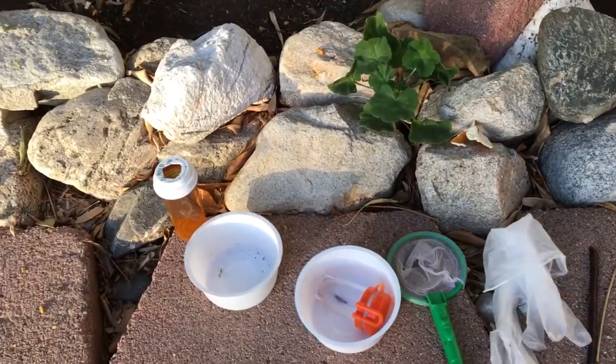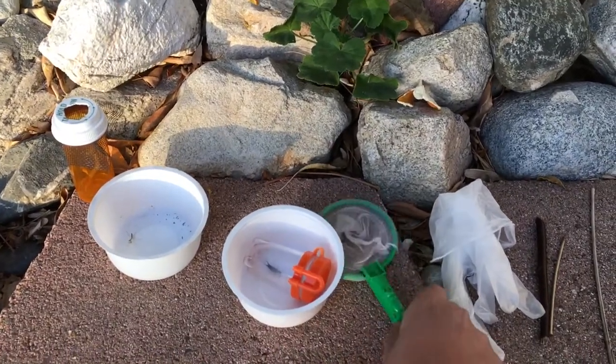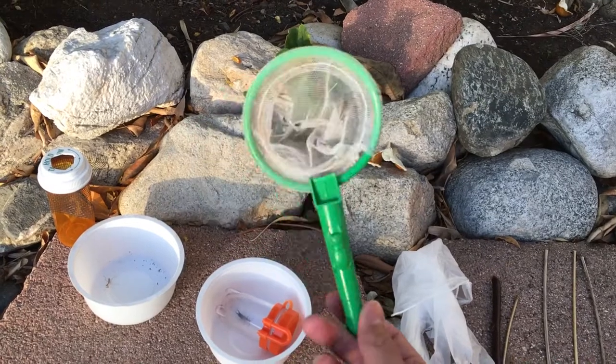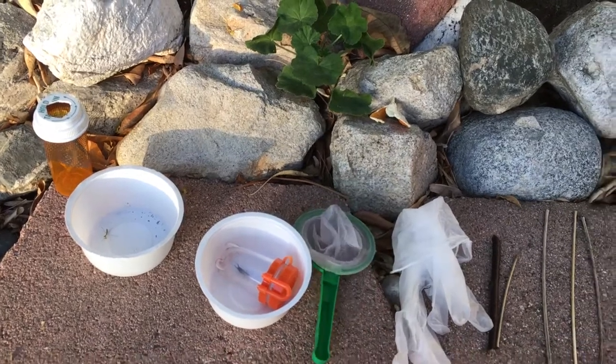Next up for the food supply: I have this small net, which is useful for catching small flies. You can find these at 99-cent stores — they're kind of basic, like a toy, but they work.